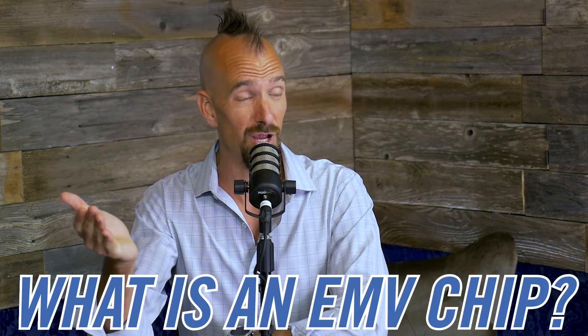What is an EMV chip? This is an EMV chip. It stands for Europay, MasterCard, and Visa. The core purpose is better security.